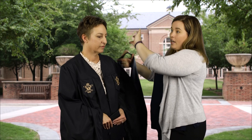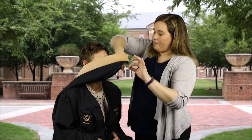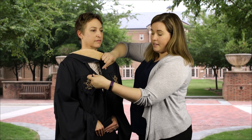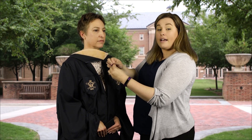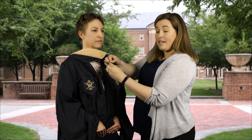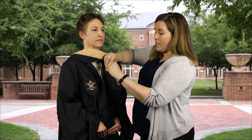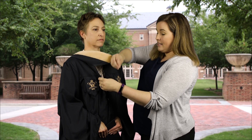You will likely need assistance to have your hood placed on correctly. What your assistant will do is take the string facing down and front and place that over your head. You can then use either the button provided inside the gown or a safety pin to attach this, to ensure that the hood does not ride up during the ceremony. I'll use a safety pin today to demonstrate.